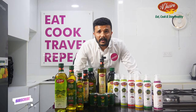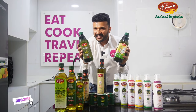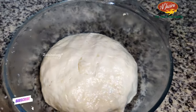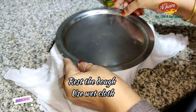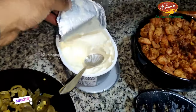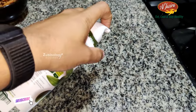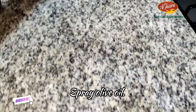Once we make the dough to this texture, we can cover it with a cloth immersed in water and then leave the dough to rest for half an hour. Now it's time to make our dish, the chicken crepe.